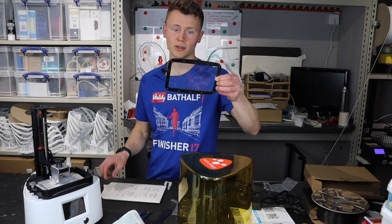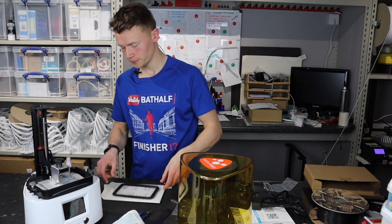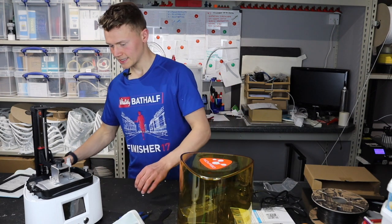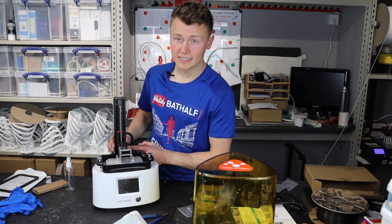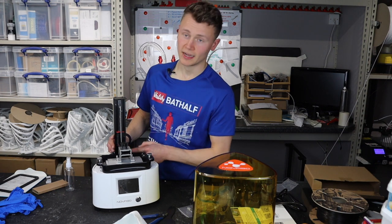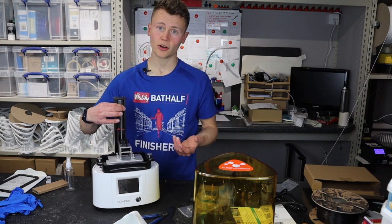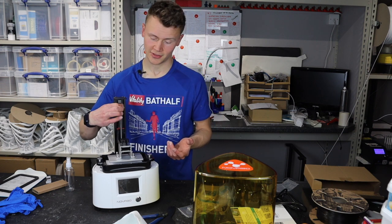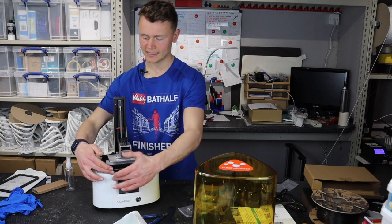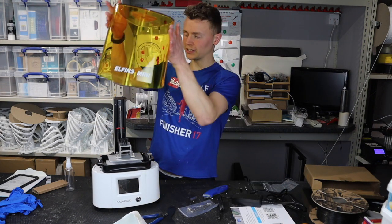We've also got some FEP film — one spare film already installed on a tray, which is pretty good and pretty handy. Coming to the printer itself, we've got a single Z-axis lead screw and it's constrained by a linear rail, which is fairly common for these size printers. One obvious thing to note about this printer is it has this sort of nice rounded triangle shape, which I quite like — it means it's nice and space efficient.